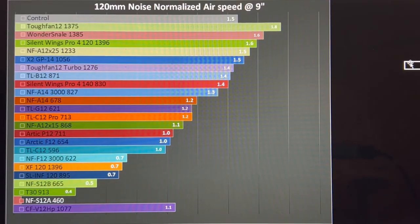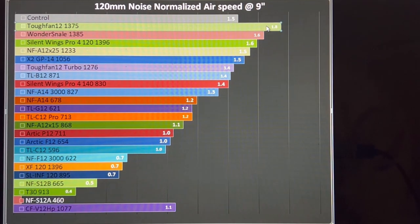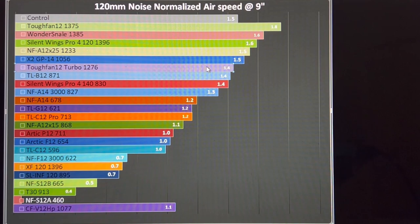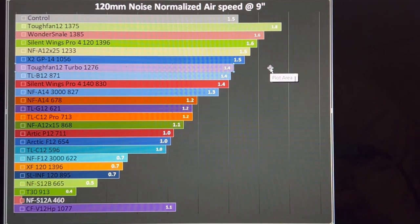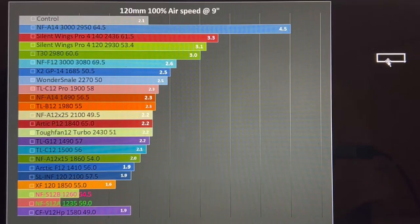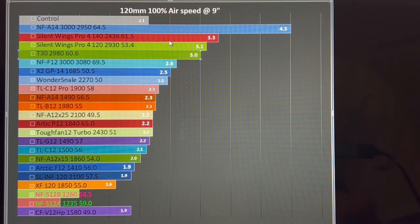Getting a more simplified view, at the nine-inch noise-normalized mark the Tough Fan 12 sits right at the top of the graphs, moving 1.8 meters per second of airflow at a noise value of 40 decibels. The Tough Fan Turbo is at 1.4 meters per second of airflow. They lump around the A12x25 which moved 1.5 meters per second, so overall both are very good results. At 100% PWM, 3000 RPM fans are at the top — the T30 is right there despite its screaming 60 decibels.